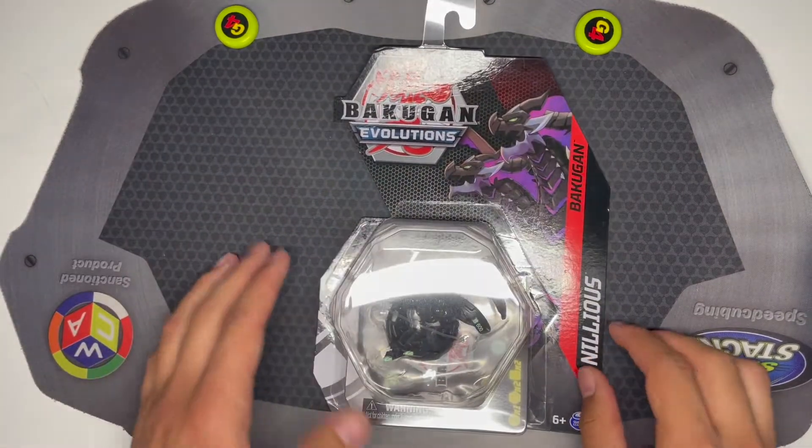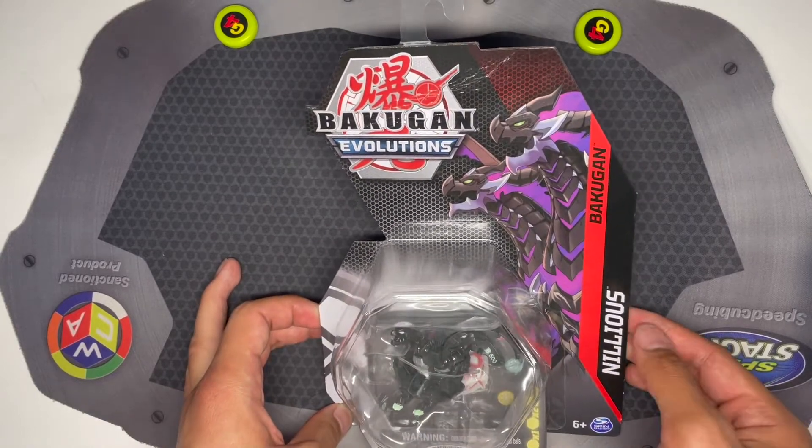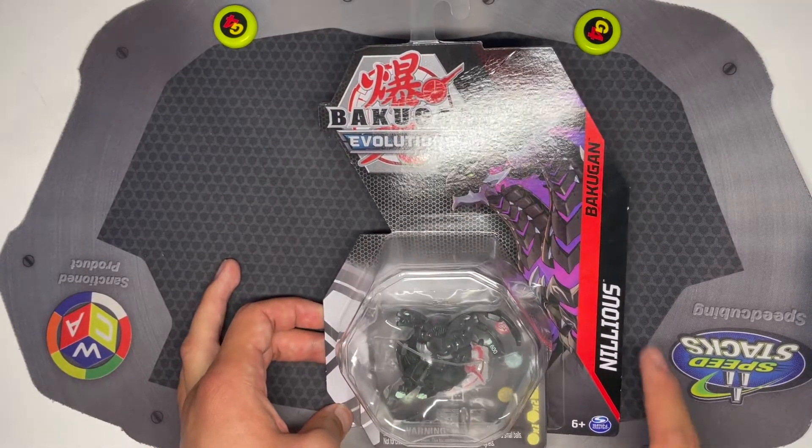Hello YouTube. Today I'm going to be doing an unboxing and review of the new Bakugan Evolutions Core Darkest Nilius. This is just the standard core — it's not a platinum or anything.